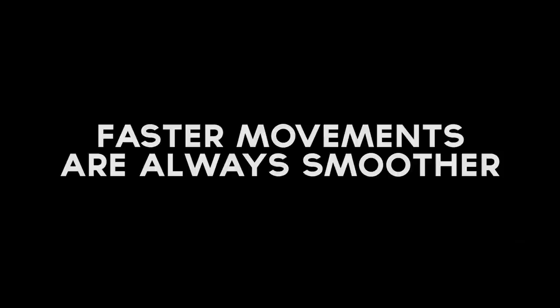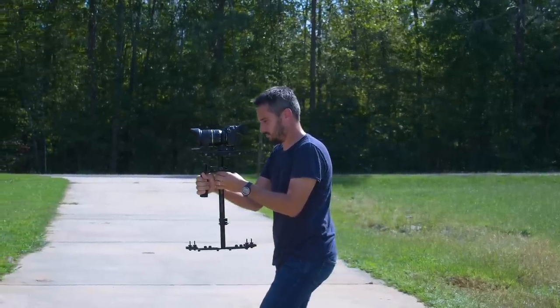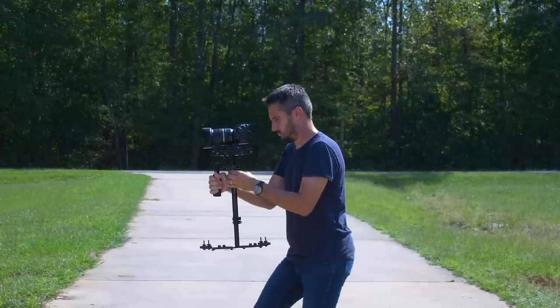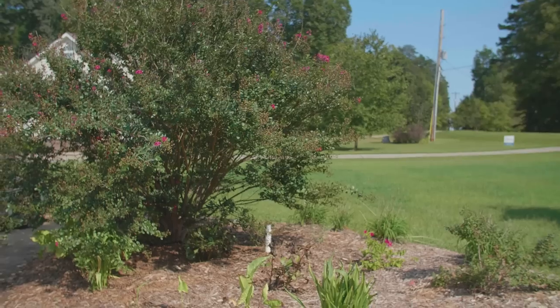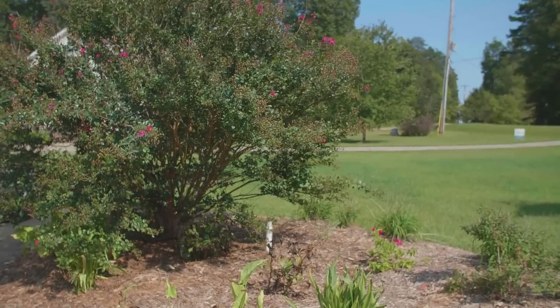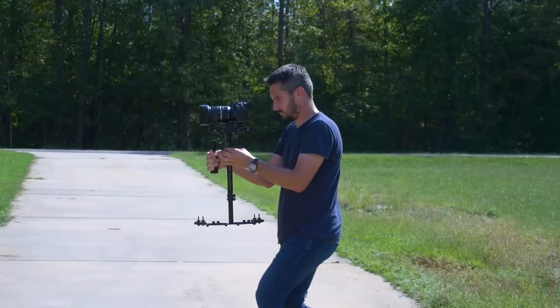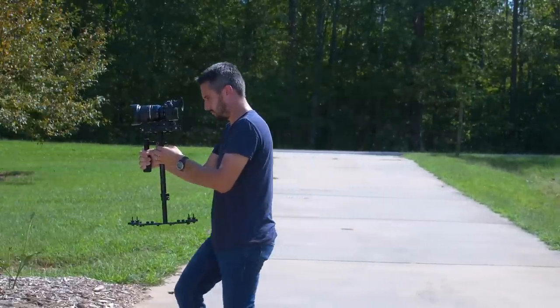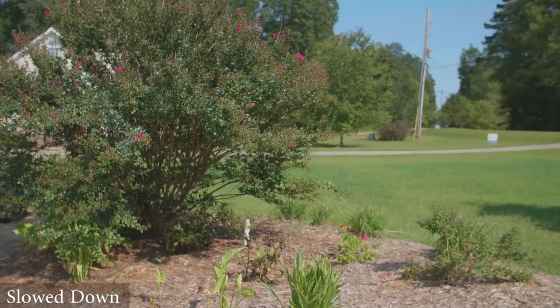Tip number five is that faster movements are always smoother. What I mean by that is I've had many times where I've tried to make a very slow crawl with a glide cam, barely moving whatsoever, slowly walking forward. Whenever you are moving that slow, it's very obvious to notice any sort of shaking or movement because the camera is barely moving forward at all. But if you walk just a little bit faster, those movements are not nearly as noticeable. So if I'm going to do a very slow crawl, I'll shoot it in slow motion, walk a little faster, and then slow it down.